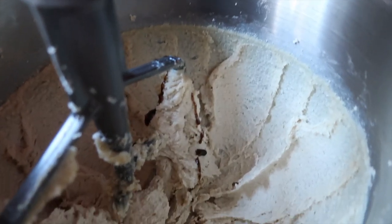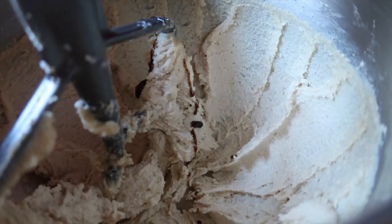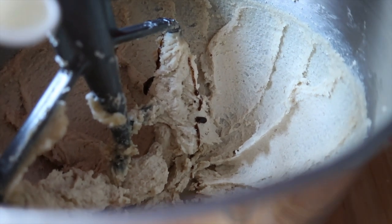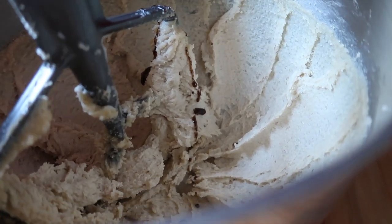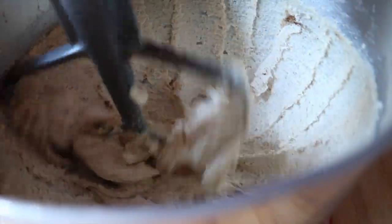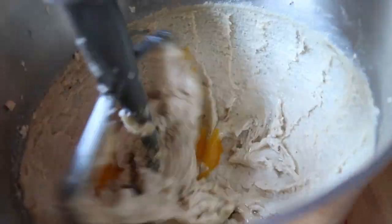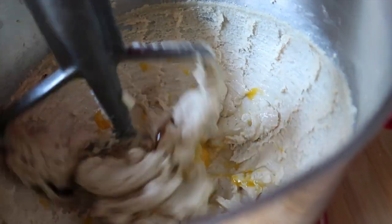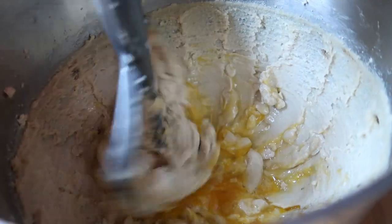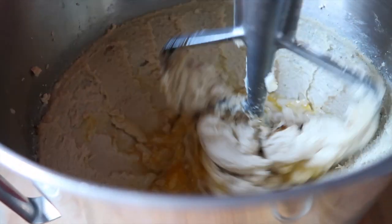After about two minutes the butter, sugar, and brown sugar are nicely creamed. I added my vanilla, and now I'm going to add the lemon juice — the recipe calls for fresh lemon juice but I'm using the imitation since I didn't want to go to the store. Then I'll put it on medium-low and add the eggs one at a time. The recipe says to blend on low speed for 30 seconds, then medium speed for about two minutes until light and fluffy, scraping the edges of the bowl.